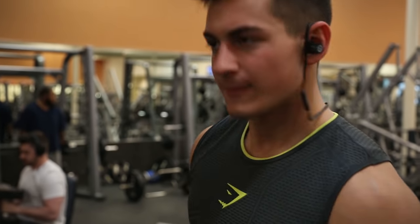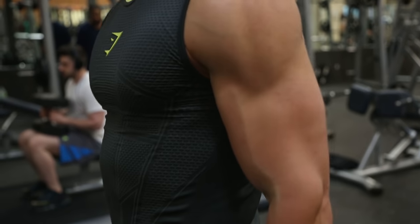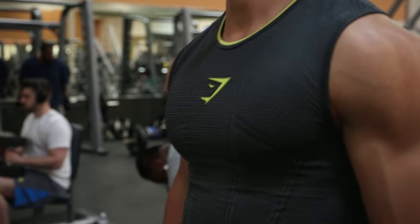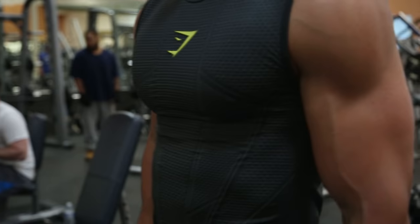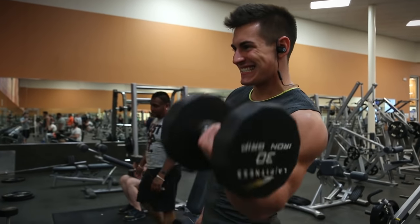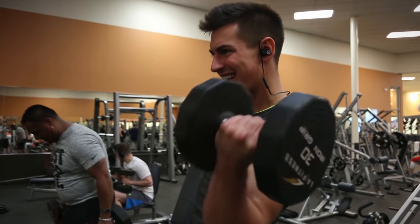Now we're moving into biceps, and this is just so simple. Everyone always asks how I have such big arms — I don't take roids, this is just how I genetically am, and I do a lot of bicep curls. The simplest things are the best things, and that's why they're so popular. Simple bicep curls, guys. I'm using pretty light weight to start off — I always want to start off low and get really good squeezes. You can see I'm controlling the weight all the way up and all the way down, completely flexing my arm, squeezing all the way to the top and all the way to the bottom, and even when I'm not curling I'm still holding my arm extremely tense.